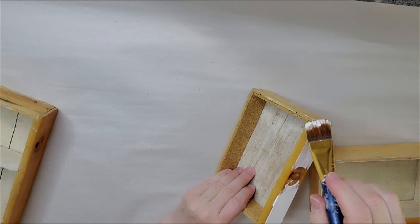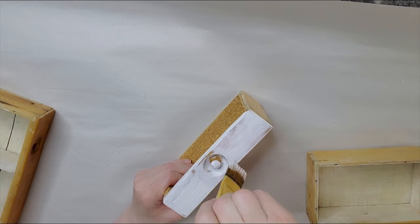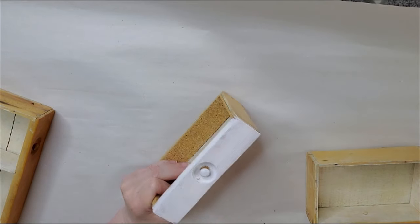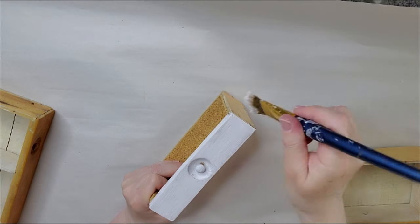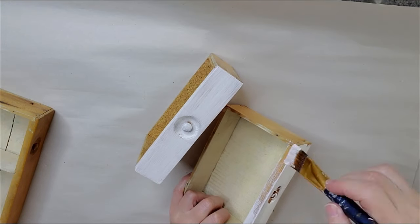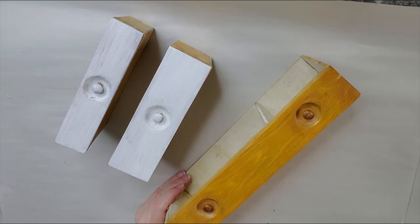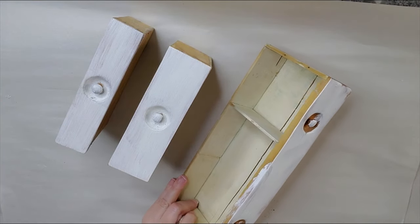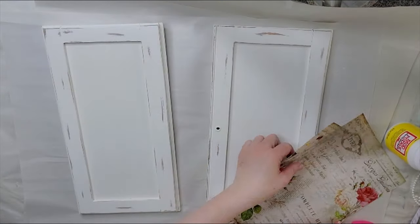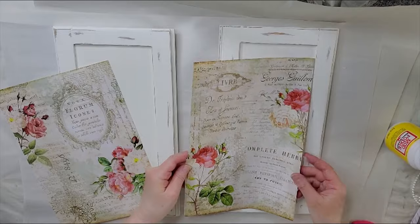Let's go ahead and get the fronts of the drawers painted. Make sure I get in that little knob area really well. Once this is all painted and dry, I will be distressing the cabinet and the drawers. I'm going to continue on and get these drawers painted. I think it looks so much better being white anyway — I never did really like this color as an adult. Now that I have everything done, these are the door fronts — I have them painted and I just distressed them with some sandpaper.